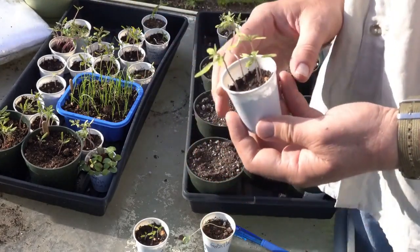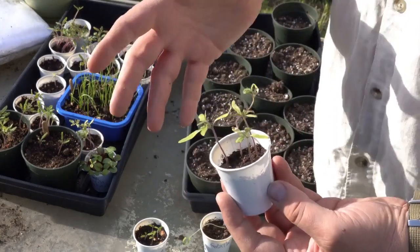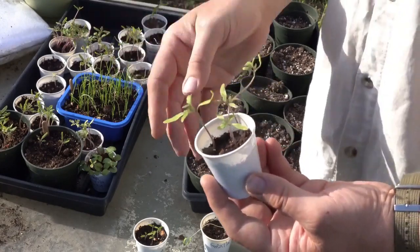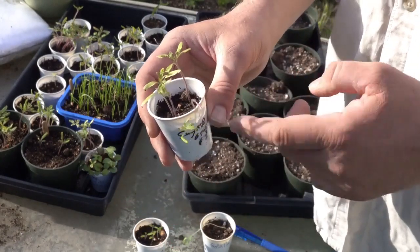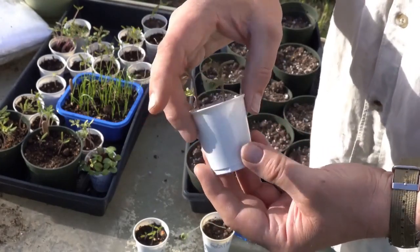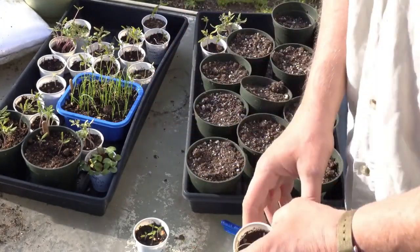This one here was in the porch. It got kind of a little bit of sun — not a lot, only when the sun was directly overhead. You'll notice they're kind of leggy. This one was really stretching. This is the effect of only getting partial light. They'll be okay because I'll bury them nice and deep. These are the Mega Marv.